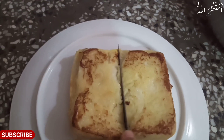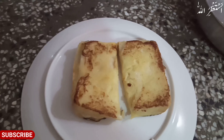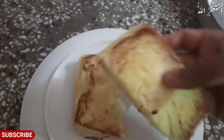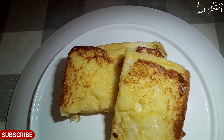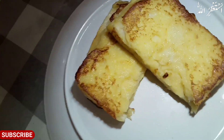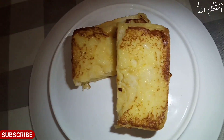It looks soft and normal. I hope it looks good — you can see it's a good look. You can see it's a bread. You can make this recipe. I hope you will get good feedback. We will see you in the next video, so don't forget to subscribe.